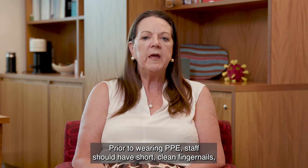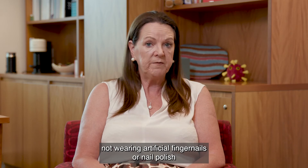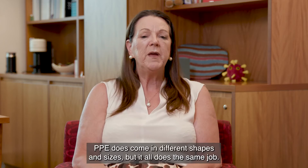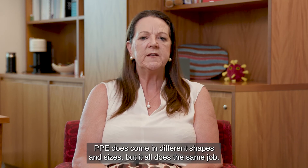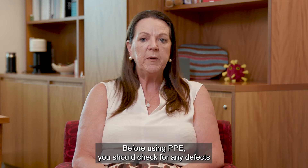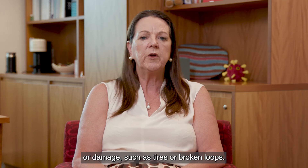Prior to wearing PPE, staff should have short, clean fingernails, not wearing artificial fingernails or nail polish, and remove any jewellery and watches. PPE does come in different shapes and sizes, but it all does the same job. Before using PPE, you should check for any defects or damage, such as tears or broken loops.